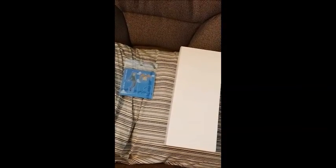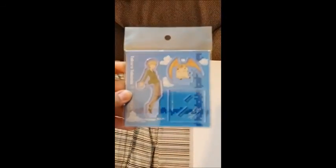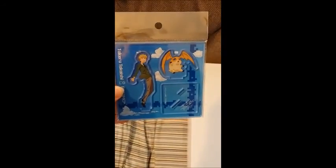Hey everyone, Fangemon from the Digimon Collective community here. I just got a package from HLJ Hobby Link Japan and thought I'd do an unboxing. I took everything out of the original box. I basically just picked up this acrylic stand with Patamon and TK.